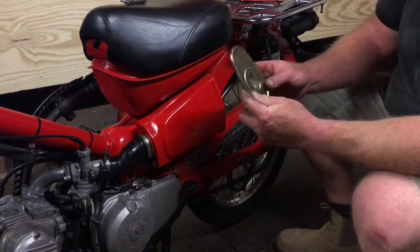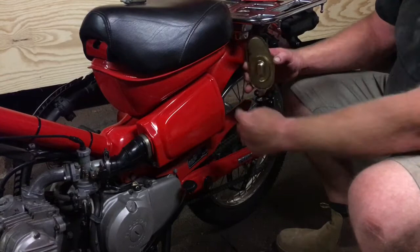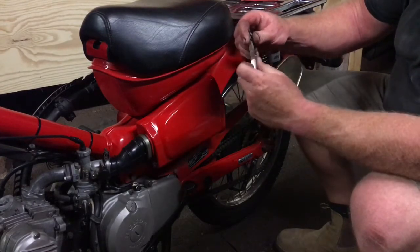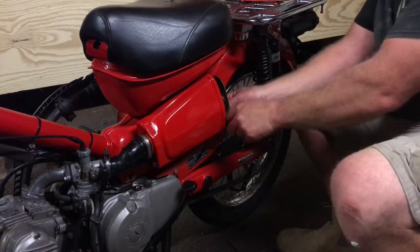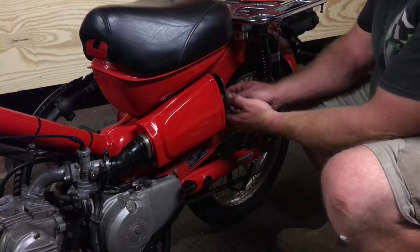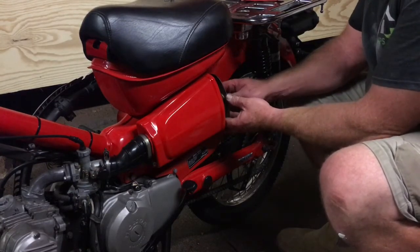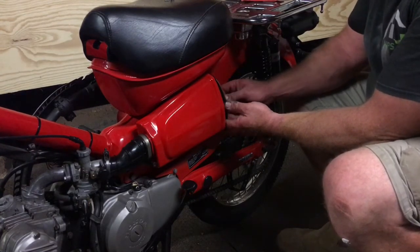So we've got this plate — the shape of the plate follows the shape of the air filter. And then we've got this bolt with a wing nut. I'm just going to take that wing nut and washer off, slide that on. The longer thread of the bolt goes in, and I'll just tighten that up.